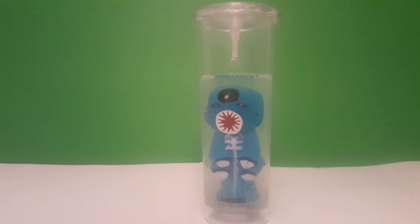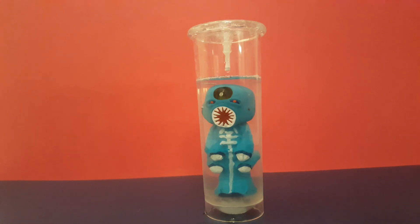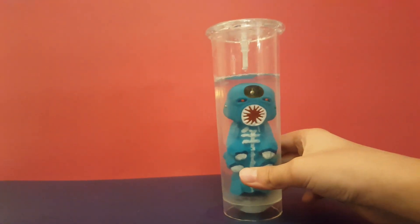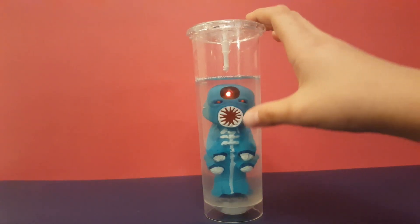He's gonna get taller and I'll shoot another video when he gets taller. Bye guys, make sure to subscribe and like this video and also hit the notification bell. Hey guys, it's been 14 days since I opened this and as you can see it grew a lot more.